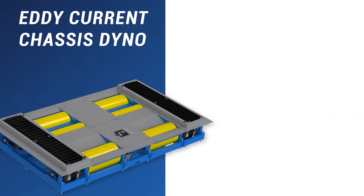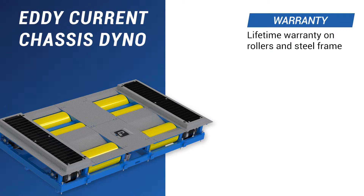PowerTest's Eddy Current chassis dinos provide 30,000 pounds of vehicle weight capacity per drive axle. The rollers come with a lifetime warranty, so you can rest assured that we will stand behind you and the equipment that you purchase. The structural steel frame also comes with a lifetime warranty for durable, dependable performance.